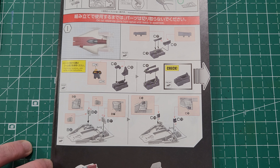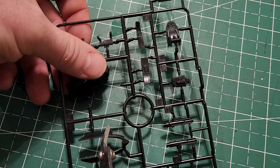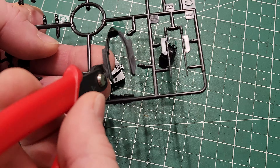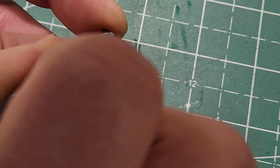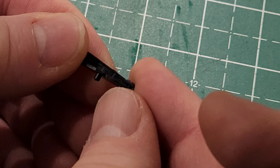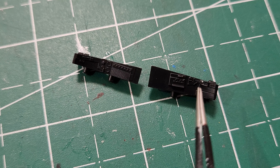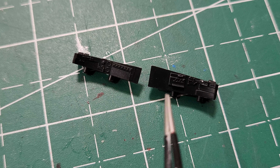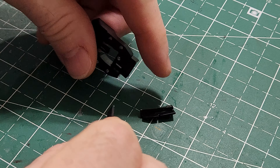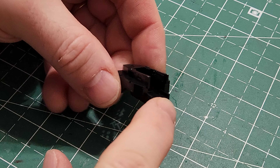We're going to jump right in and start with the cockpit. This video is going to cover all the cockpit build. We've got our pieces here and I'm going to start removing all the cockpit pieces from the sprue — the top sides, the center console, the seat, and the ring that goes around the top. I'm trimming off the excess from the sprues. These are the side pieces for the top — I don't think I'm going to light these, as there aren't really areas for lighting; I'm just going to paint them.